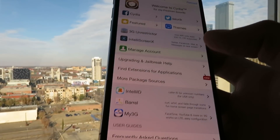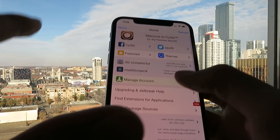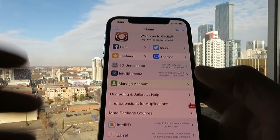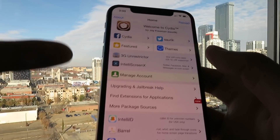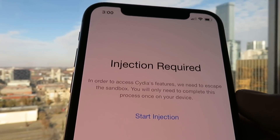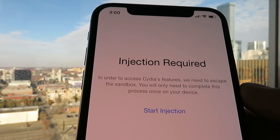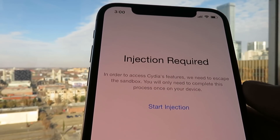I'm going to open that up again. Very easy method. Right now you have the Cydia installer, but you just have to finish the installation to get access to all the features. To begin the real installation, just click on any of the features here — I'm going to click on manage account. As you can see, it says injection required. Basically, what the developers did was they found a loophole in the back end, which allows you to get Cydia on your device without having to connect to your computer.